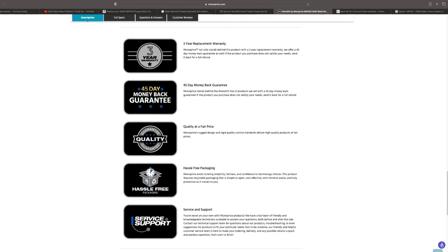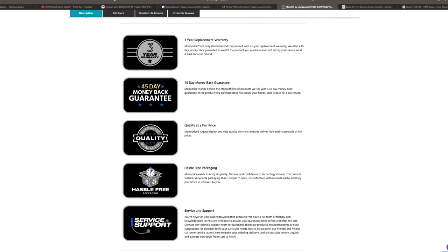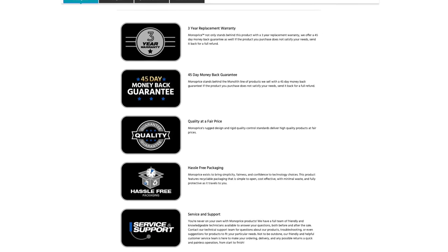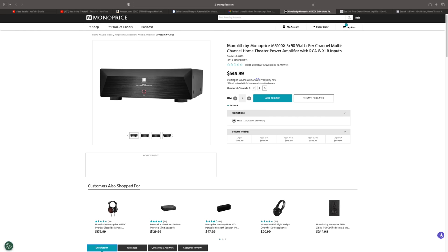They usually have really good return policies and warranties on their products. This new amplifier, the M5100X, comes with a three-year warranty, a 45-day return policy, and it comes in at $549.99 for a five-channel amplifier. So let's talk about the specs.